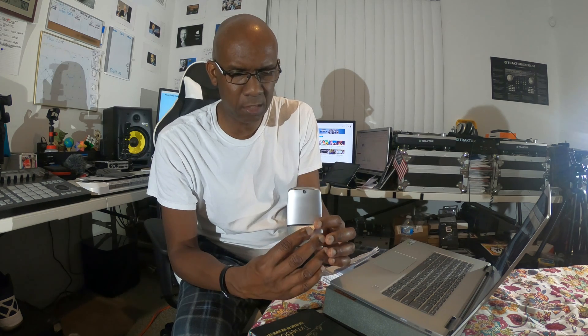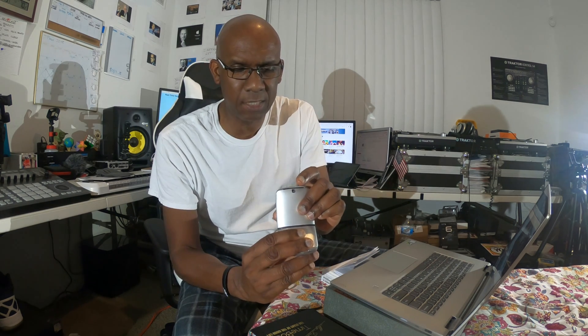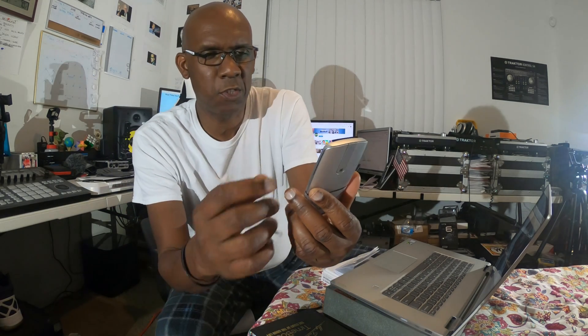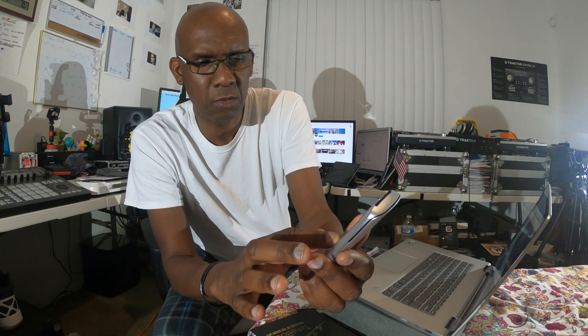Now let's look at the media side — the opposite side where you can use the media controls and presentation features. Remember to get out of mouse mode you go anti-clockwise. It's in mouse mode now, so turn it anti-clockwise back into a remote control. Look what happens — it lights up and all that media stuff is displayed on it. Now I'm in media mode.